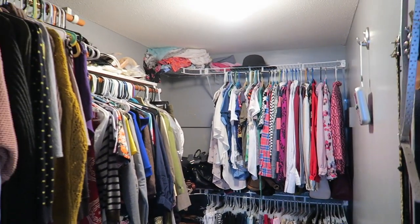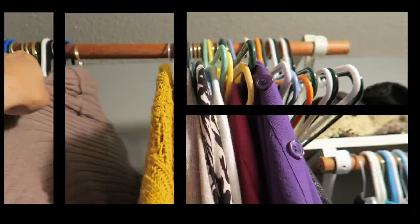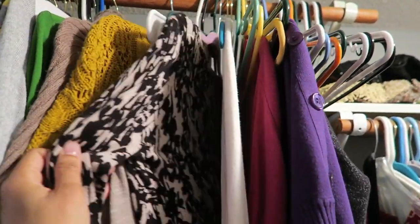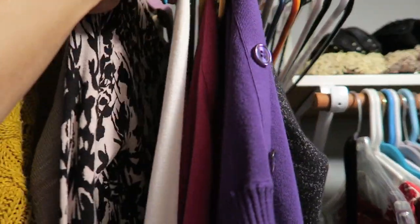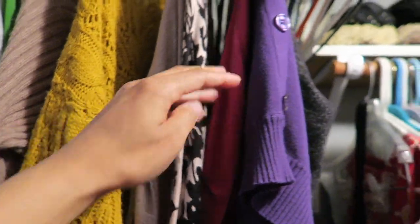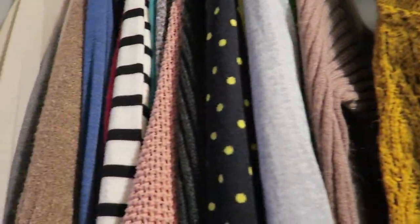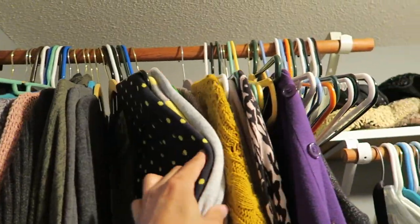Some of those hats probably need to go — I've had them forever and don't even like them. So I'm going to declutter and organize this closet. The first thing I'm going to do is take inventory of what I have on each rack and then take out whatever I don't think I would be wearing or haven't worn in a while, and just eliminate some of the clothing items.